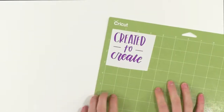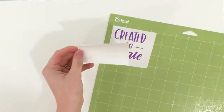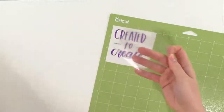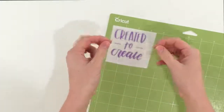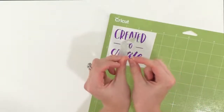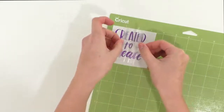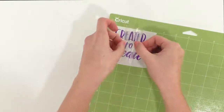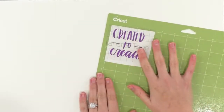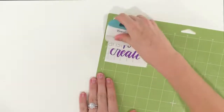Now that we have everything weeded, we're going to grab our transfer paper. We've already sized it to our little image, so we're just going to peel off the backing. I like to taco this — what that means is we just make it look like a little taco. We lay it down from the middle out, and that helps prevent bubbles and helps us apply it the way we want it. Then you get your little scraper tool and burnish some more.